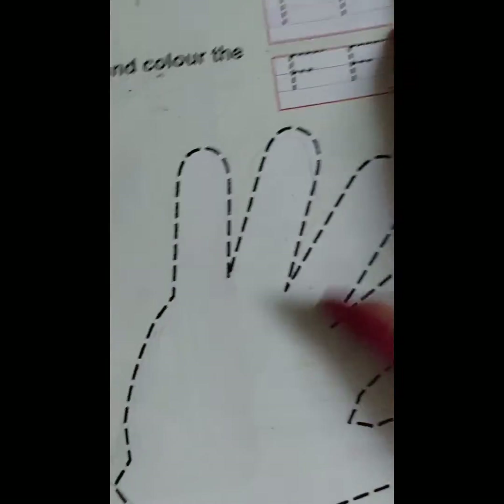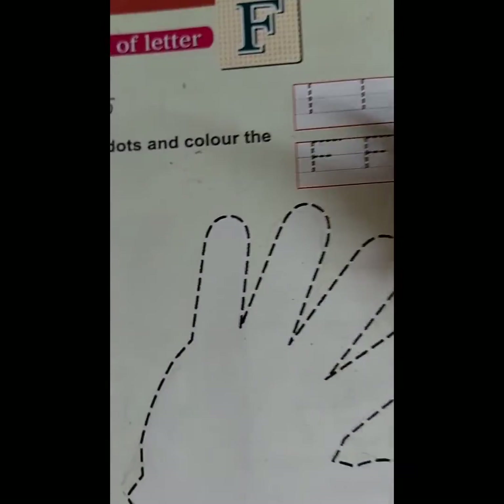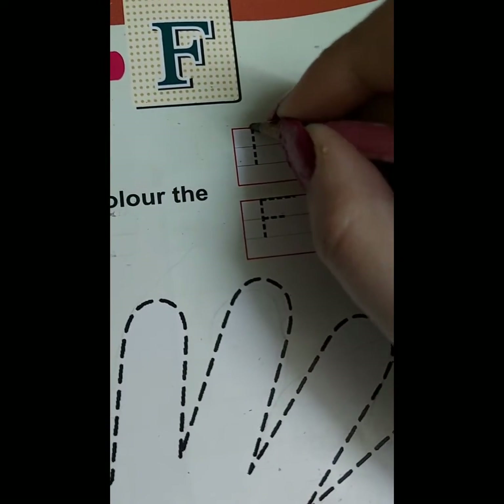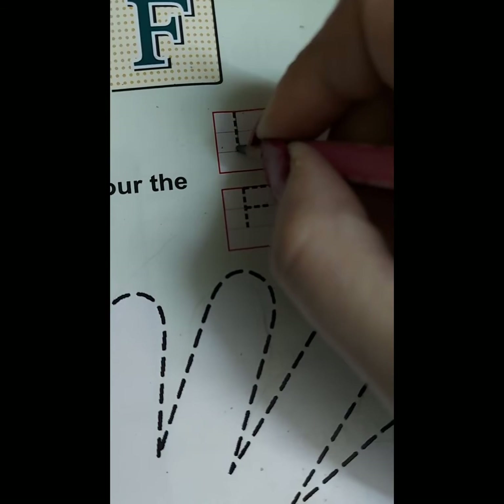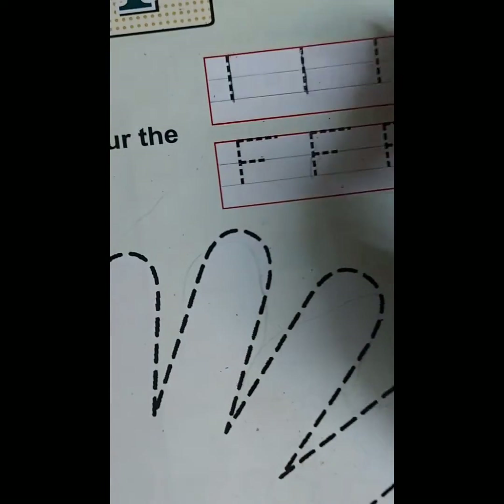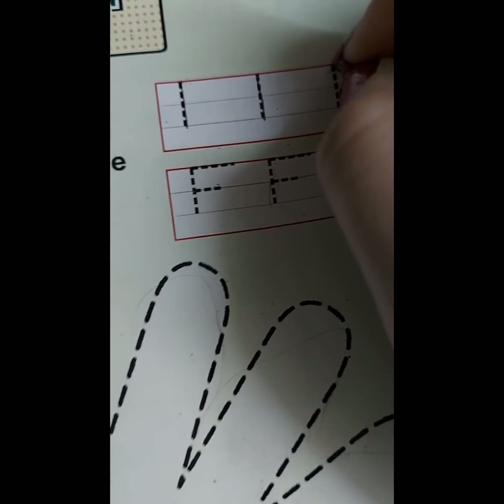On page number 18, we will do the written practice of letter F. Let's start with standing line. F says F. Standing line.